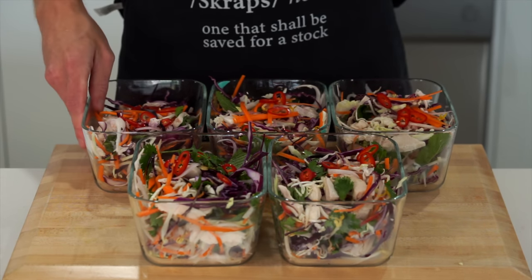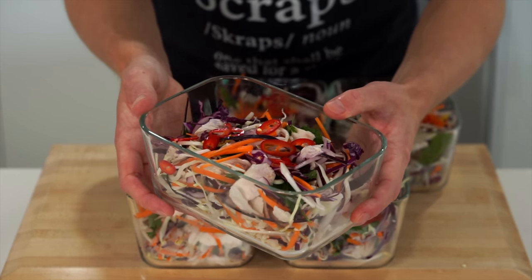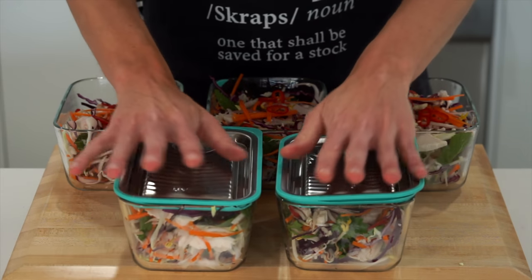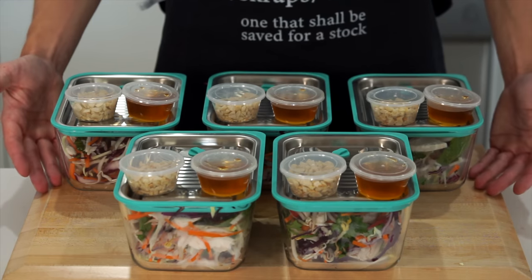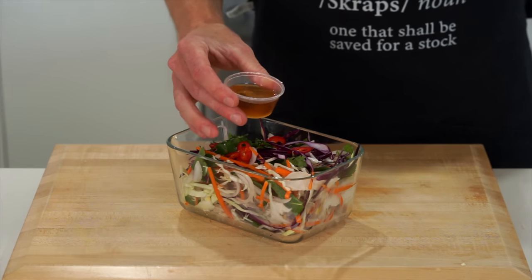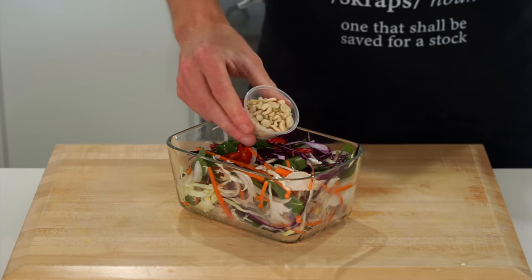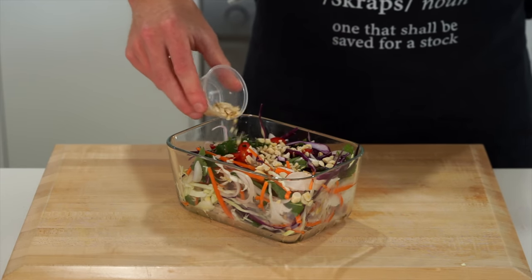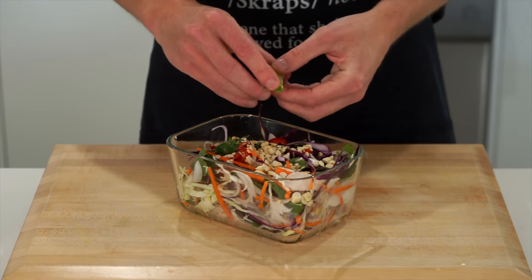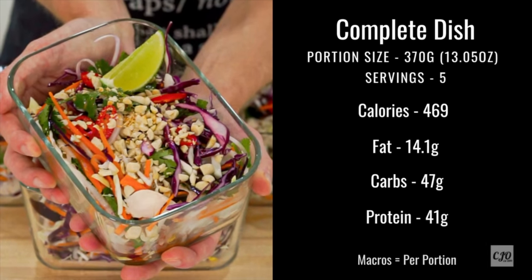I'm using 1.3-litre containers for this one instead of the usual 750ml. Place the chilli on top if you're using it. These absolutely incredible Vietnamese chicken salads are nearly finished — place on the lids and store them with the dressing and nuts separately. They'll last up to 4 days in the fridge, and the dressing lasts much longer. To serve, pour over the dressing — the perfect amount for a salad of this size — no need to heat it up. Top with roasted peanuts for amazing texture and squeeze over the lime for a beautiful citrusy freshness. These are the macros for the complete salad with dressing included.